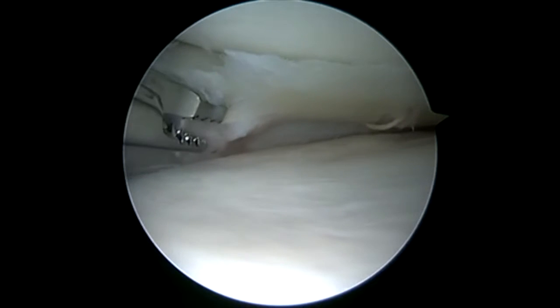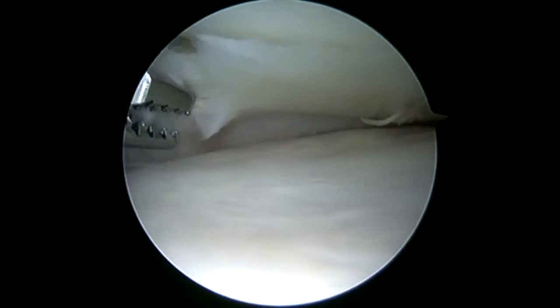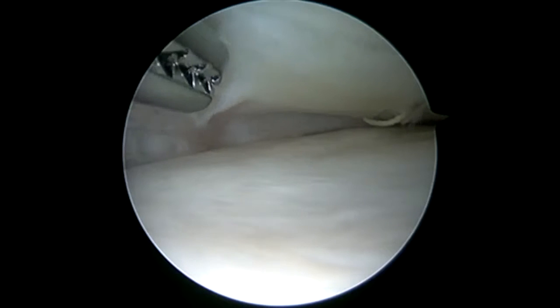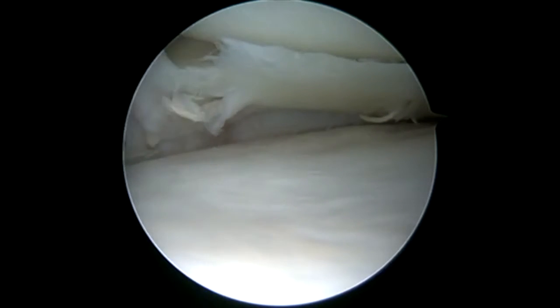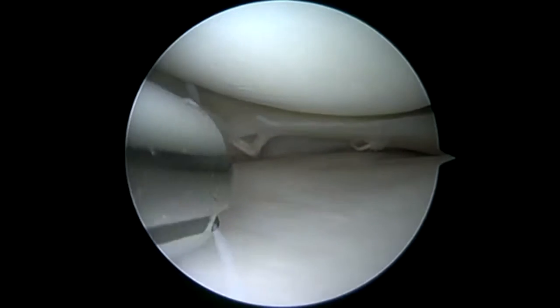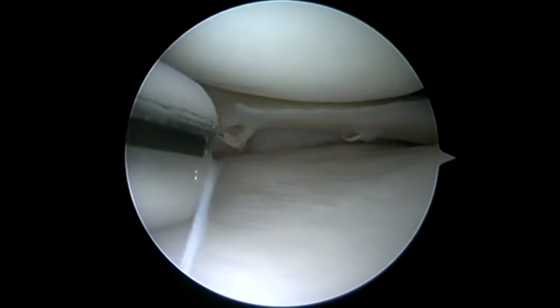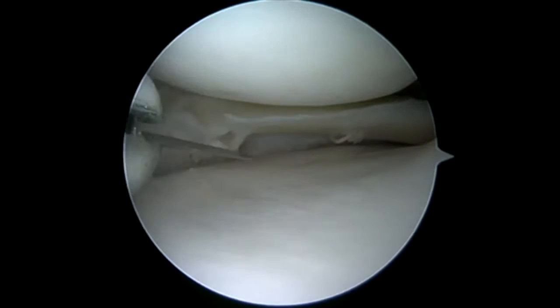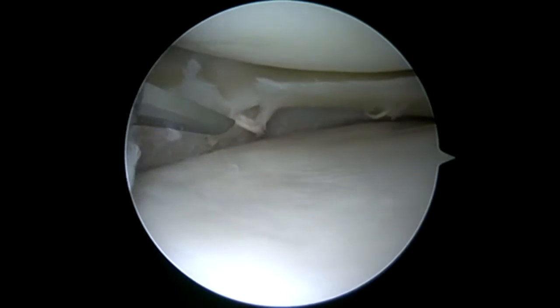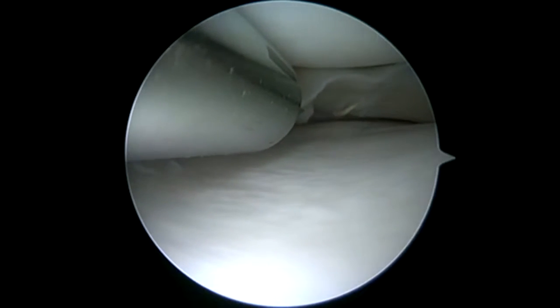Now, if we just yank on these, we're going to destroy the meniscus trying to remove it. So instead, I'm going to bring in a knife blade. You can use a standard number 11 blade — I actually have a fair amount in hip arthroscopy, so I'll use a hip blade that Arthrex makes so I can extrude the blade, keeping it protected until I get up to the sutures. I'll go ahead and cut the sutures on this medial implant, and you can see a secondary implant in that posterior horn. I'm going to have to open up that meniscus to get to that implant because it's placed within the meniscus itself.